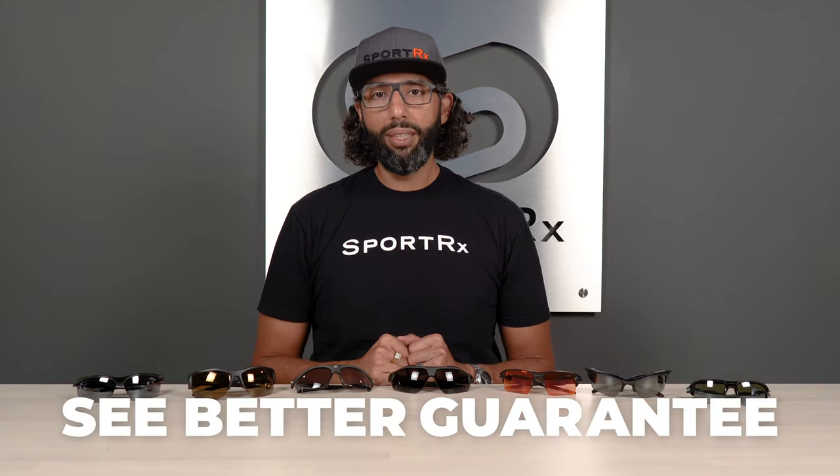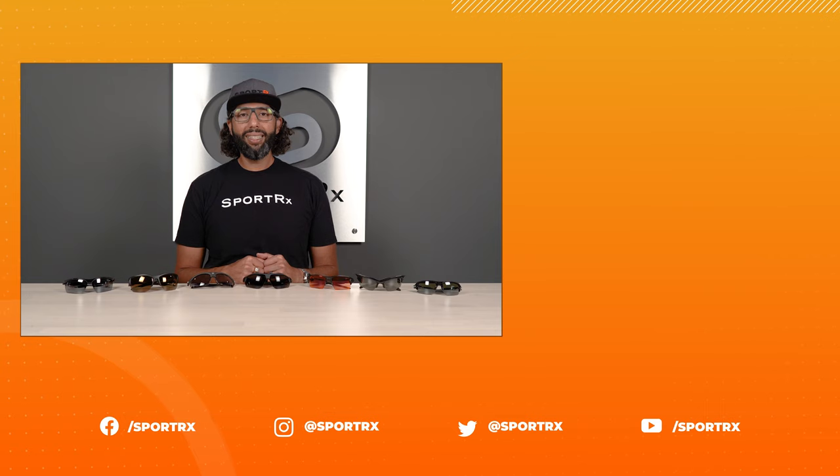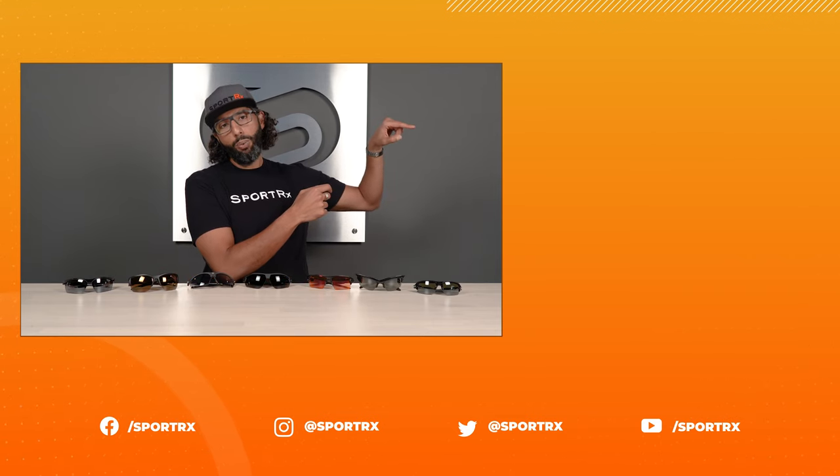That's our top seven pairs of baseball sunglasses with interchangeable lenses. Hopefully you found this helpful — if you did, we'd love a thumbs up and a subscribe to our YouTube channel. Feel free to contact us with any questions: call us and speak with our friendly, knowledgeable opticians, leave a comment below, live chat with us, or send an email to info@sportrx.com. We just want to help you see better, and if we don't, remember we have that see better guarantee. Thanks so much for watching, and check out more videos — and follow us on social media. Subscribe!